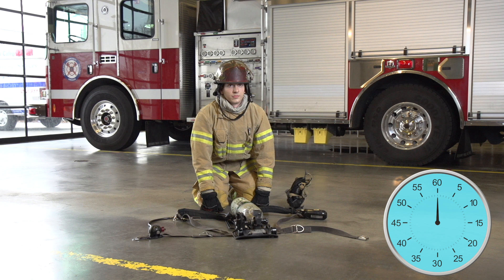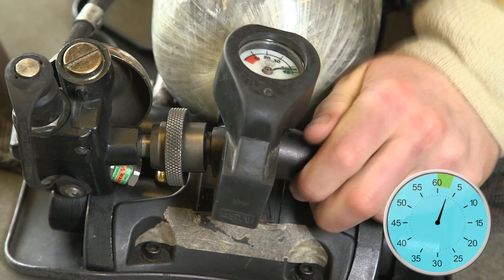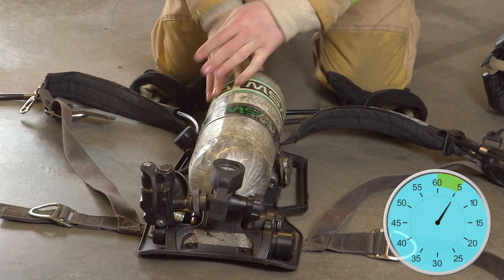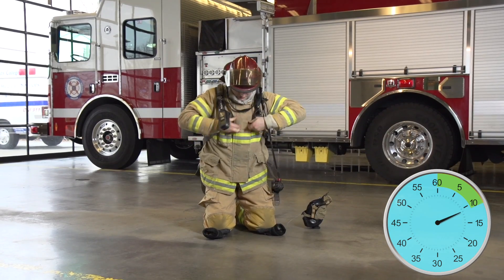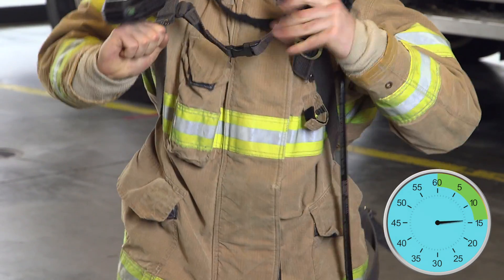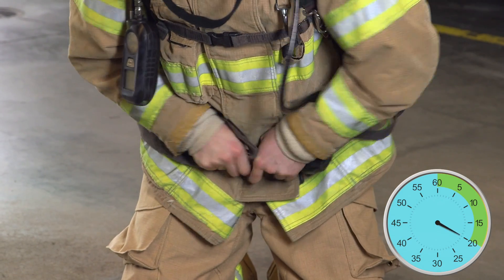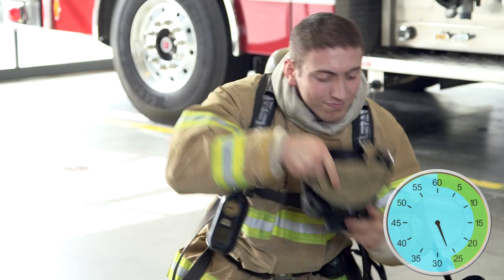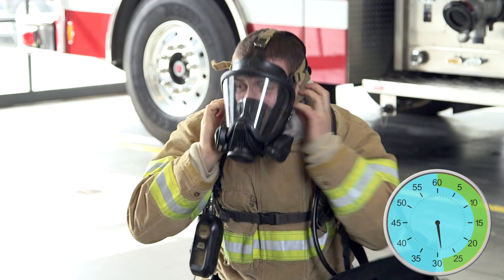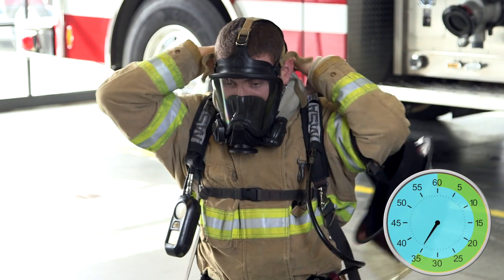Time begins when I say don your SCBA. Ready, set, don your SCBA. Low air alarm, 4,500 psi. Seal check.